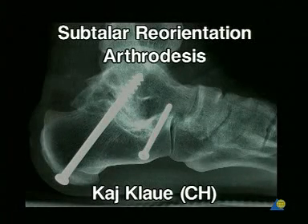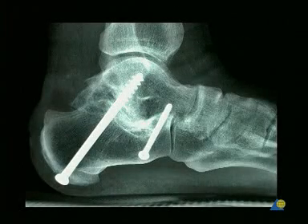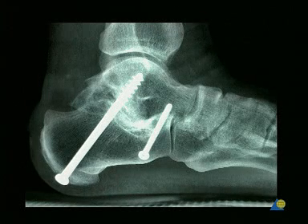Subtalar Reorientation Arthrodesis. This exercise demonstrates the subtalar reorientation and arthrodesis of a painful, non-functioning subtalar joint.